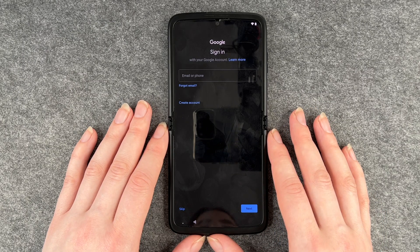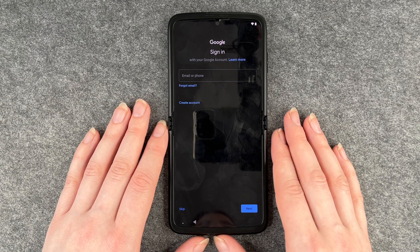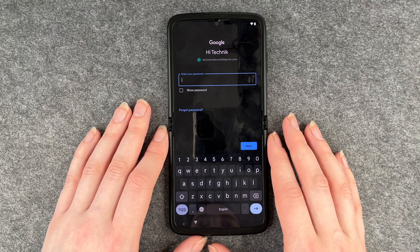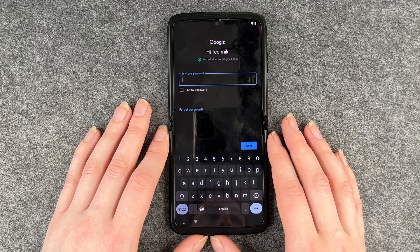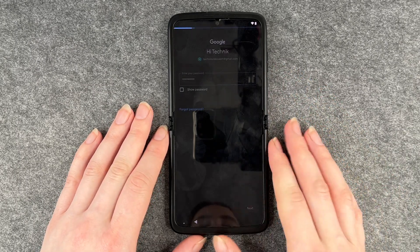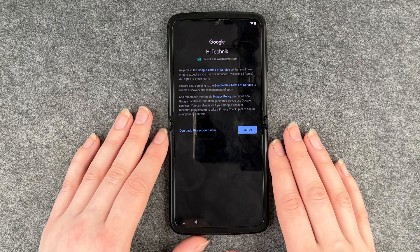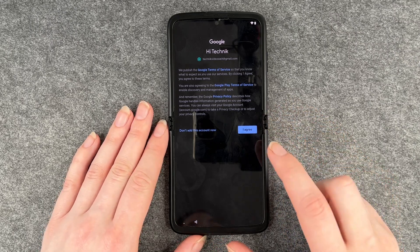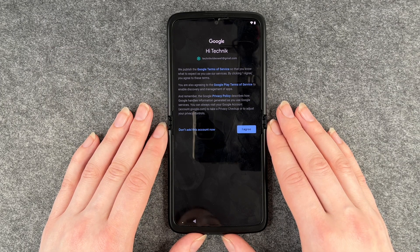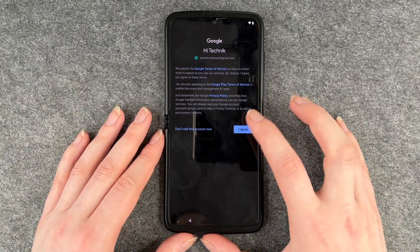Now it asks us to sign into our Google account, which is also needed to download apps. If you don't have an account you can create one here. I'm going to put in my email now and then put in the password. If you click on 'show password' it will show you your password so you can check if you put it all in right. Then you click on next and now we have the Google terms of service. You can read through it and then agree, or say don't add this account now. But if you want to download apps, you need a Google account, so I recommend agreeing.